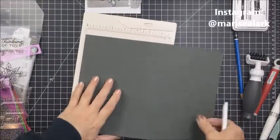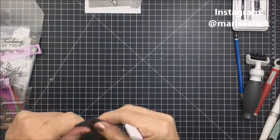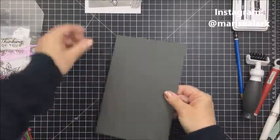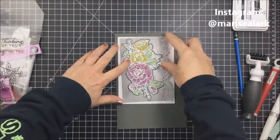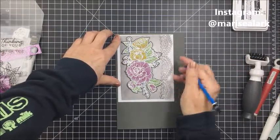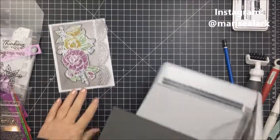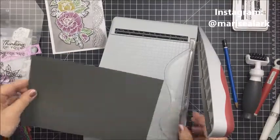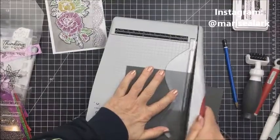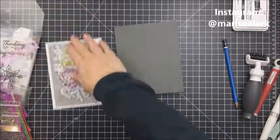Now I'm taking another piece of that Storm Cloud cardstock for my card base. I'm scoring it in half and cutting it down with my Tim Holtz trimmer, then using my Teflon bone folder to create a really nice crisp fold. I'll use a pencil to figure out what size I want the card base to be, trim it out, and save the extra cardstock for other projects — in fact I already used a piece of it for the sentiment on this card.